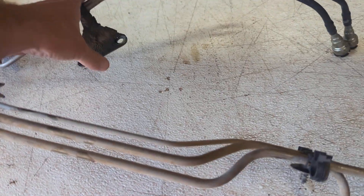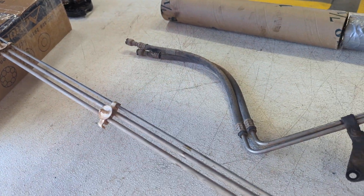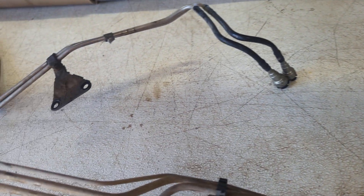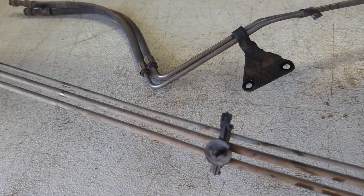These front sections clip in at the front with plastic ends — we were able to save those, which is good because the little ends usually break. They connect up to the fuel rail on your four-liter. This Jeep ran really well — it was actually an employee's Jeep that we bought from him, so we know these lines work.